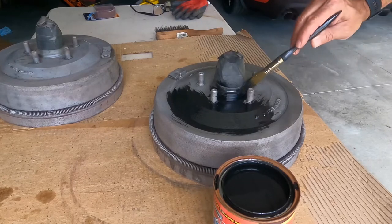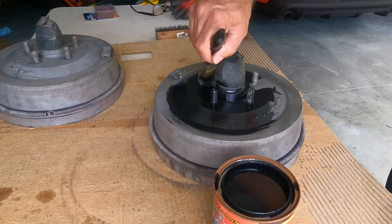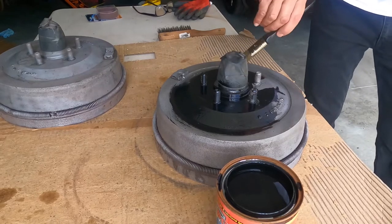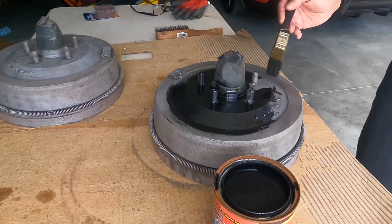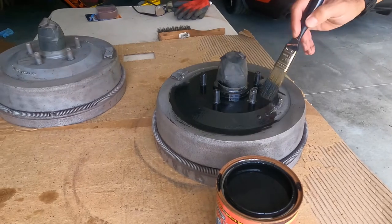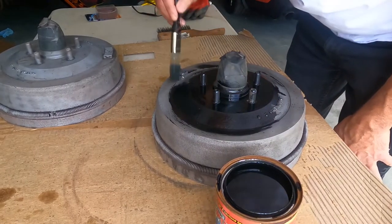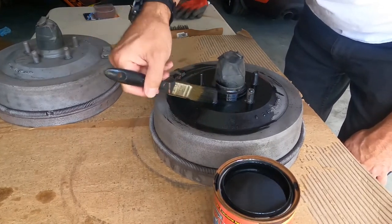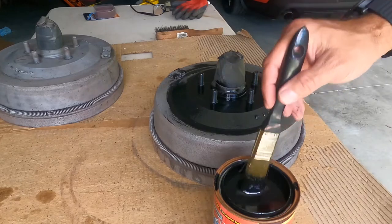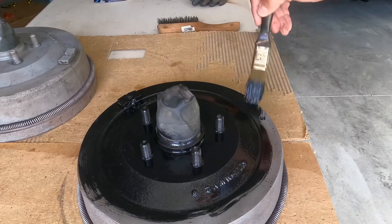This will bite right into the metal. Since these are drums, you don't have to be perfect — this isn't a show car. Once this stuff dries, it's hard as a rock, so you don't want any excess to get on. You don't want to brush up these studs with material. Anything that it touches against something else, it'll literally bond to it. I think that looks pretty good. It spreads amazingly and a little goes a long way.